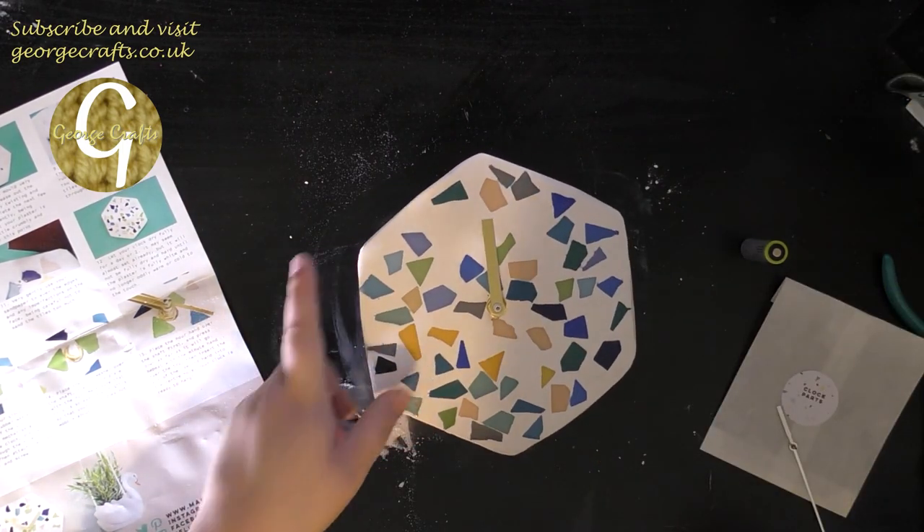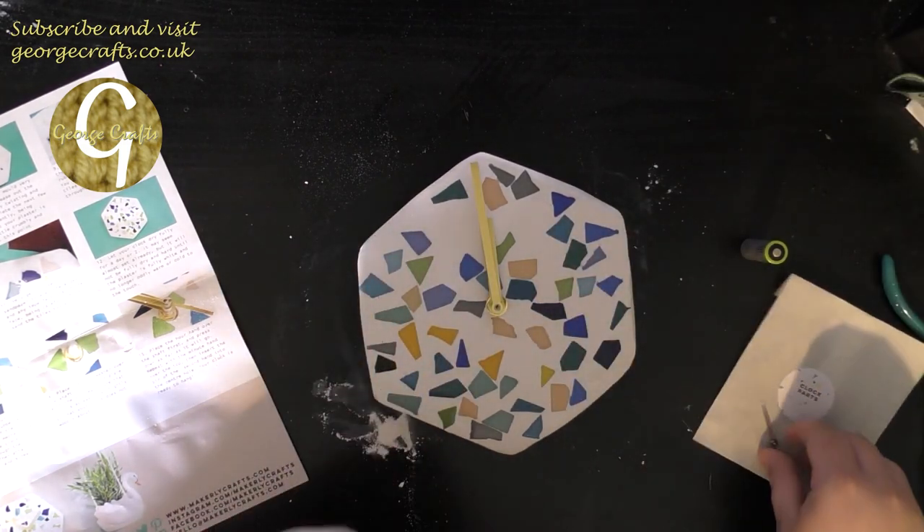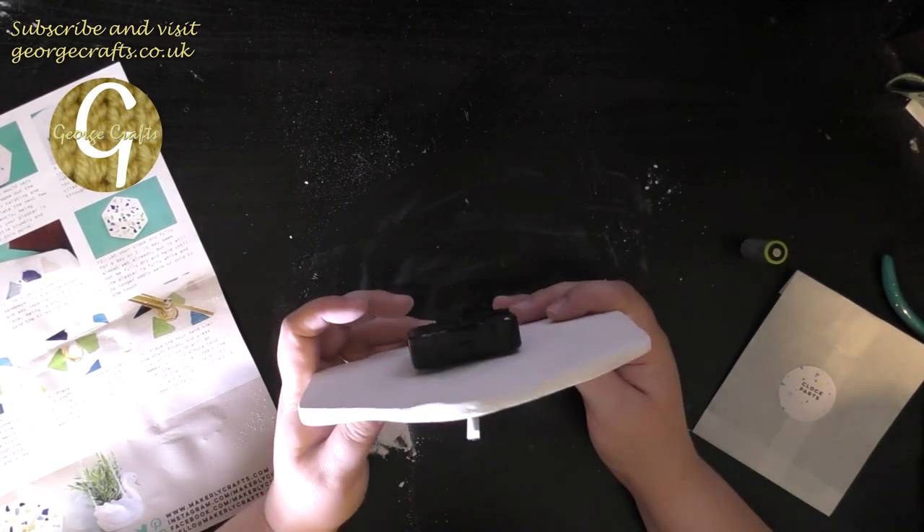I've shaved some of the plaster off and now the clock spike fits through the hole in the middle and I've bolted it all together. I just need to put the hands on — it turns out I needed to push down a little bit harder, so we'll try again. That seems better. Okay, my hands are on the clock.